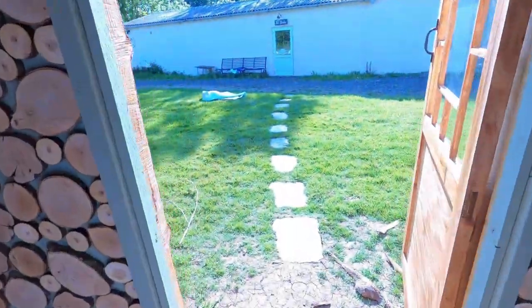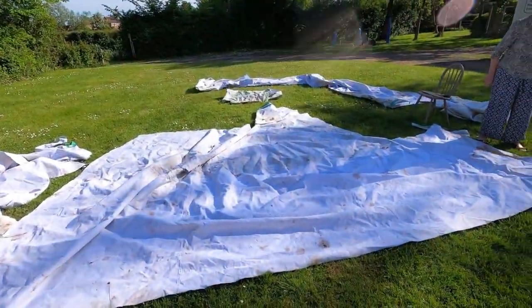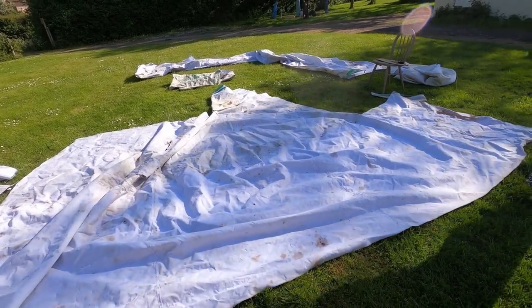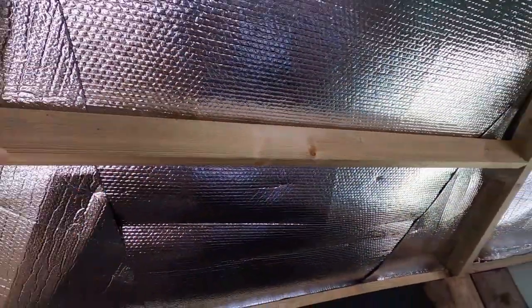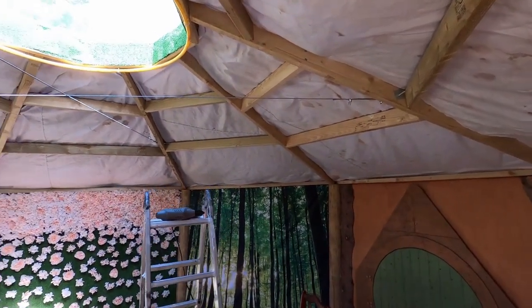For some unknown reason we saved the yurt canvas from the green yurt when it ripped, and I kept it in the carport thinking maybe someday I'd be able to use it. So what we're doing now is cutting up the right size of the white side of the canvas so that we can stick that underneath. I'm going to wedge it underneath here, paint the woodwork white, put the fairy lights up, and then get the white wall over the top.